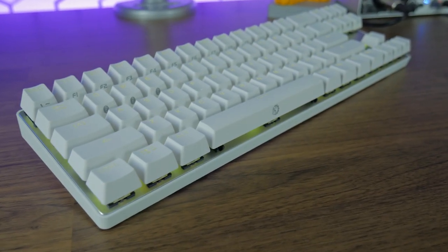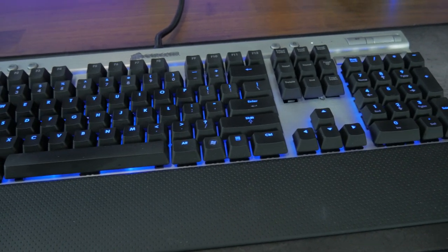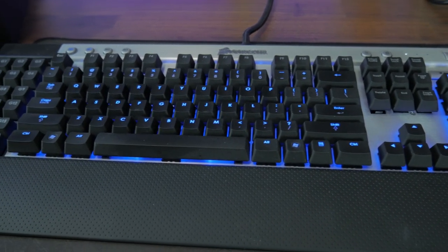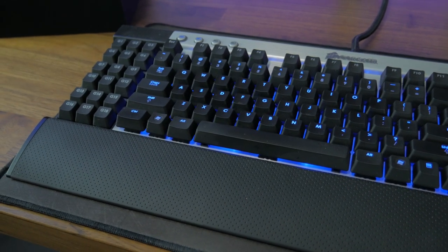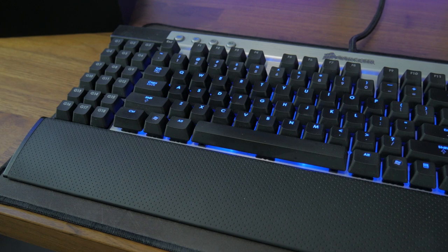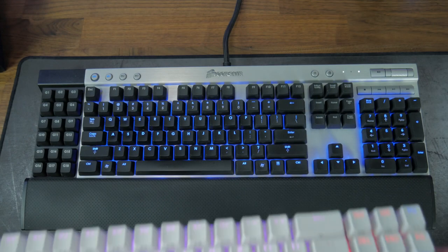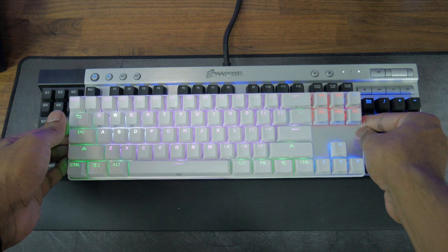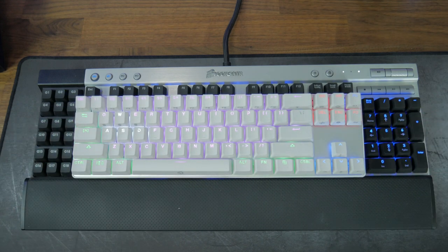Without a doubt this is the smallest keyboard I've ever owned. Before this I was using the Corsair K90 keyboard and that keyboard was a beast. Aside from having full media keys it had 18 macro buttons so it was pretty big and took up a lot of desk real estate. The K90 dwarfs the Calibre but I'm liking the extra space that has been freed up on my desk, so that's a win for the Calibre.